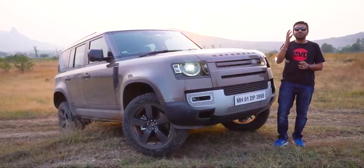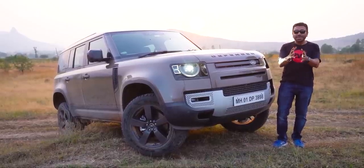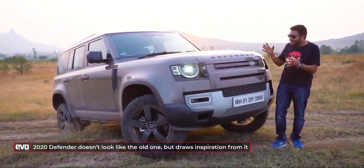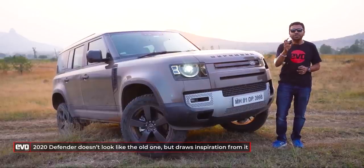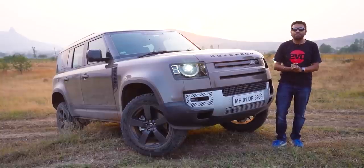This new Defender looks really, really good. So appealing, but it is not retro, it is not a copy of the old Defender, it is not classic in its shape. It is thoroughly modern but drawing just the right amount of inspiration from Land Rover's back catalogue.